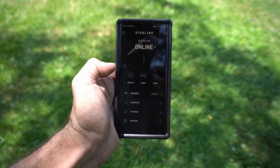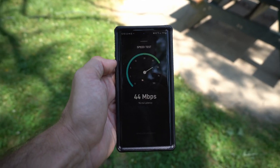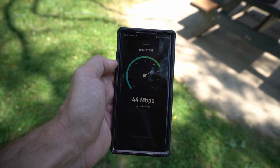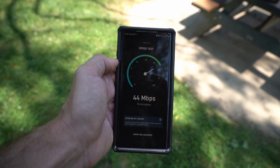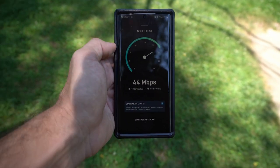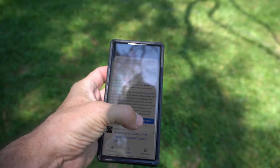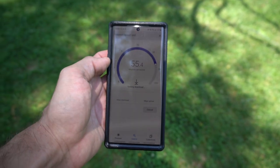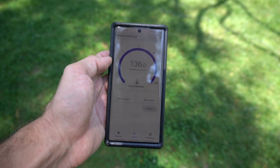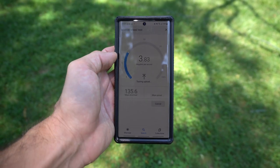About four minutes later it found the signal. Let's do a speed test. This is what we're getting right now — 96 millisecond latency, so not great. This is technically an area where it's supposed to be fully enabled. Now let's do a test on Google. Here I'm getting much better — 130 download — but upload is not great.